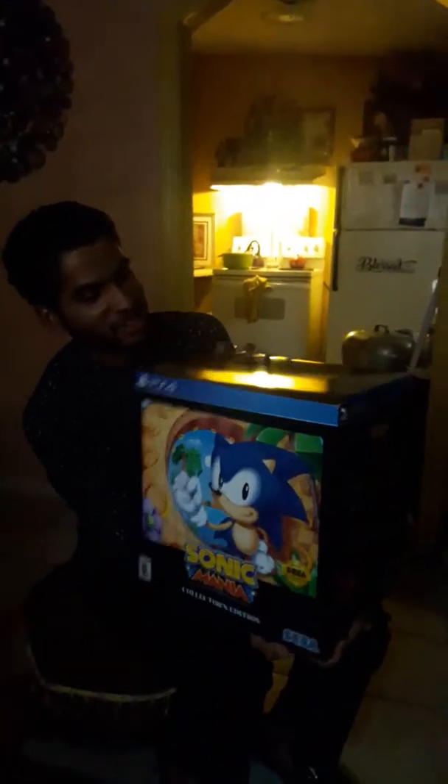Ladies and gentlemen, it's been one week since you looked at me. No, I'm wellin'. But for real, Sonic Mania Collector's Edition. We're here in the very exact house, 1992, ladies and gentlemen. I was born in a very, very good year in the 90s. And we're still here to this day, still has the Sonic games — amazing.